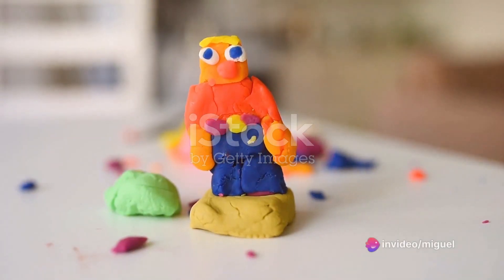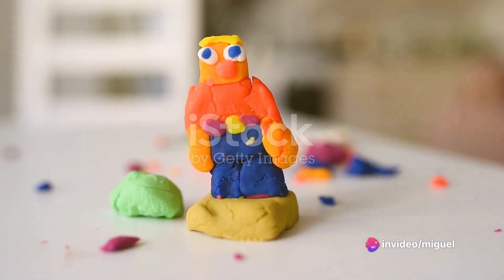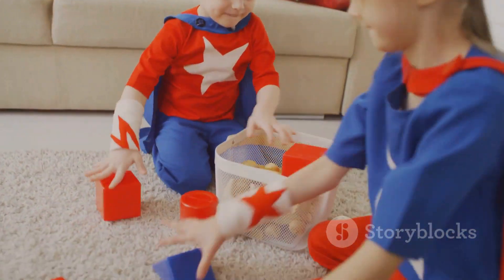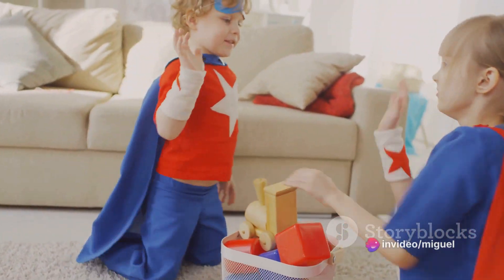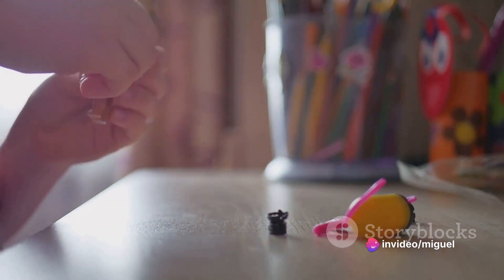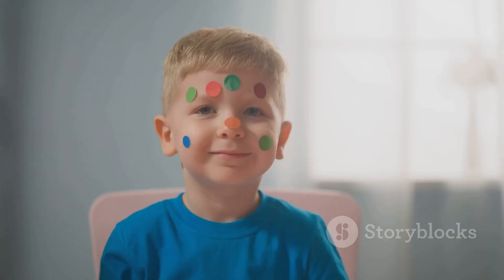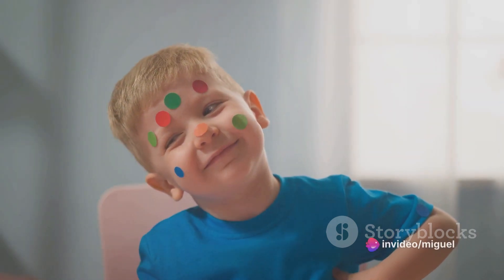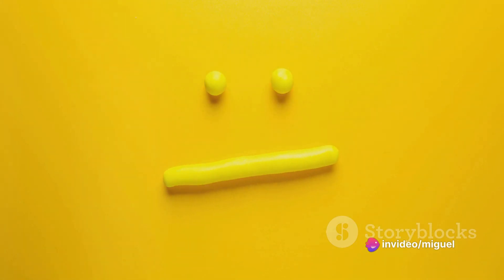Next, let's think about clothes. You could create a simple t-shirt and shorts, a fancy dress, or even a superhero costume. The possibilities are endless. And don't forget, you can use different colors and textures to make it more interesting. Now let's add some accessories — how about a hat, some glasses, or maybe a bag? These small details can really make your character come to life. And lastly, don't forget to add some personality to your character. Maybe they're always smiling, or maybe they have a cheeky wink. It's these little touches that make your character truly unique.